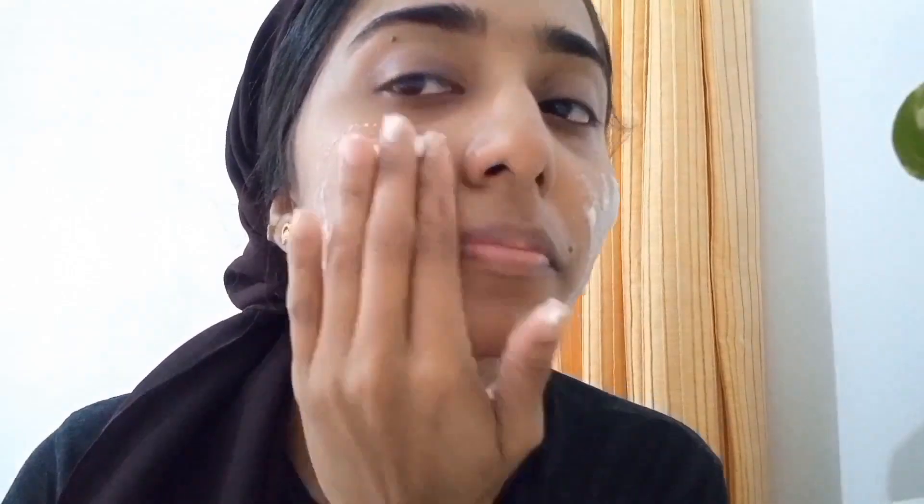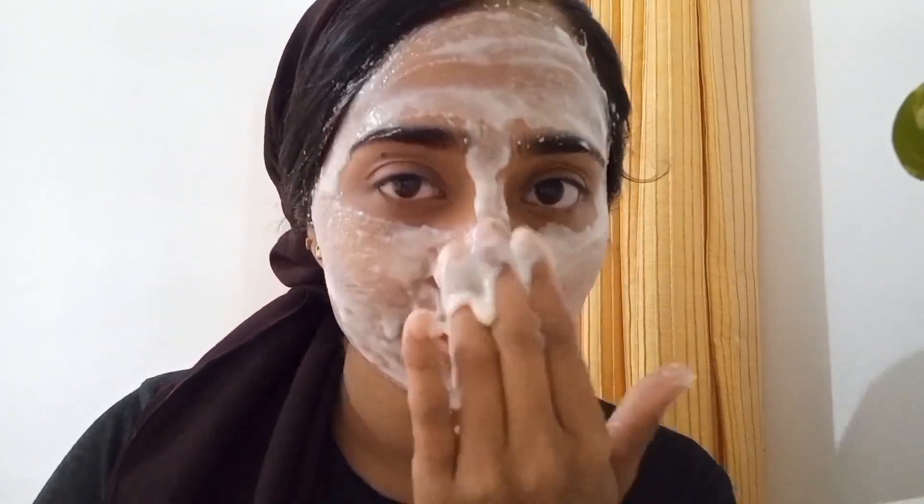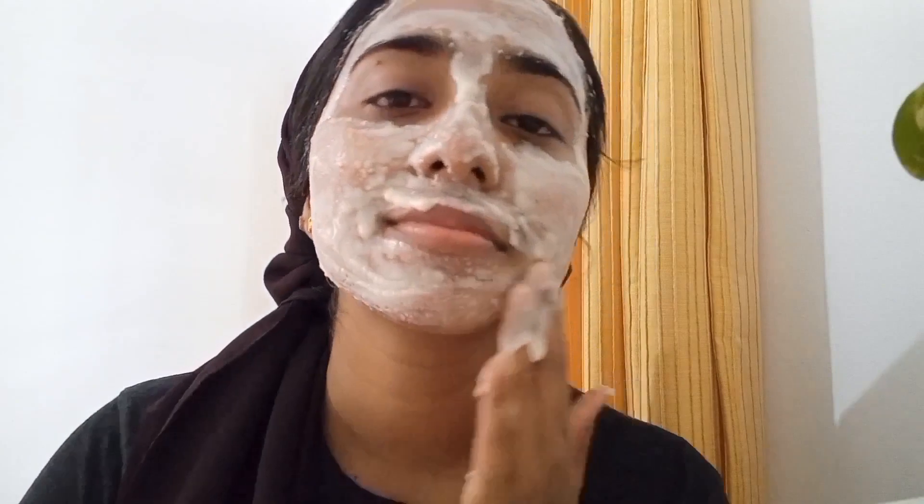I will apply the mixture now. I cannot apply it with my hands directly. I am going to apply it in a thick layer and leave it on for 20 minutes.